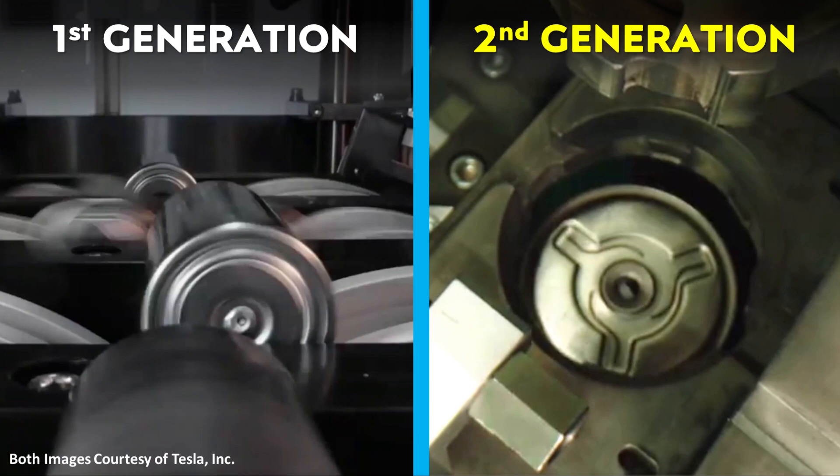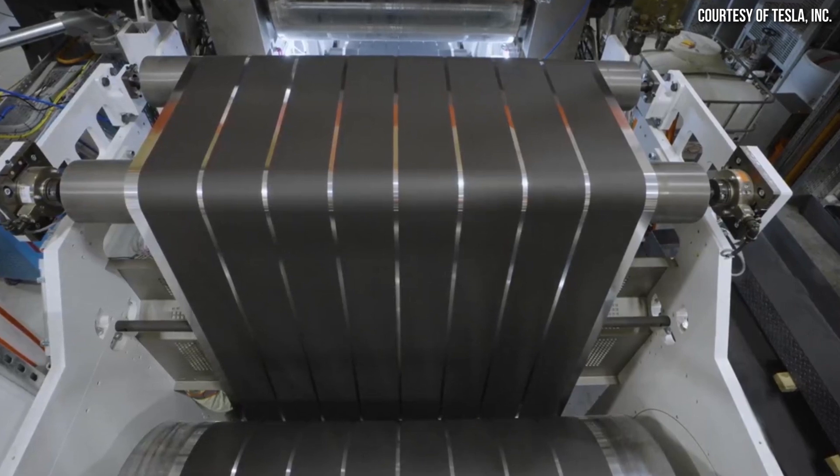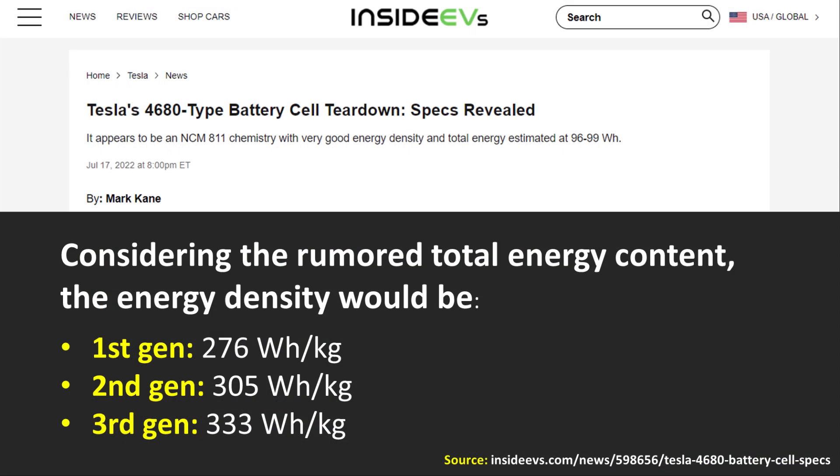One other thing about this second generation 4680 battery cell: according to this same source, Tesla was at least in the past experimenting with varying electrode thicknesses in these new 4680 battery iterations, which could have a big impact on energy stored in each cell and could greatly improve energy density. This aligns with what Inside EVs reported, citing data from TroyTeslike on Twitter about rumored energy density goals. Inside EVs estimated that the first generation 4680 battery cells are likely around 276 watt-hours per kilogram, the second generation could be around 305 watt-hours per kilogram, and the third generation could improve further to 333 watt-hours per kilogram.